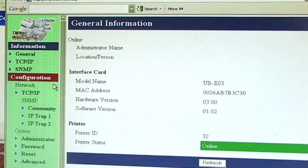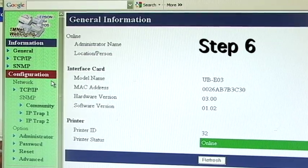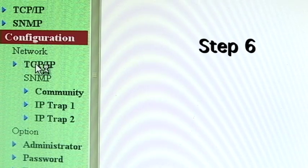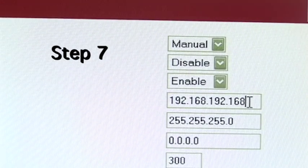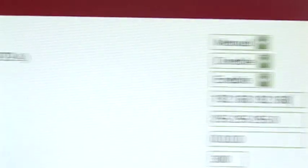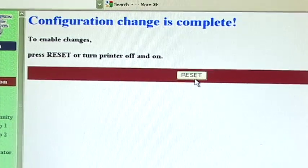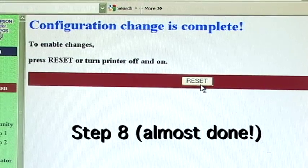Once the TMNet program opens, you'll want to click Configuration on the side. Now select TCP/IP under Configuration. Simply enter the digits that you want to change it to, and press Submit when you are finished. You should see a screen come up that says Configuration Change is Complete. You'll want to reset your printer, or you can do it manually as well.